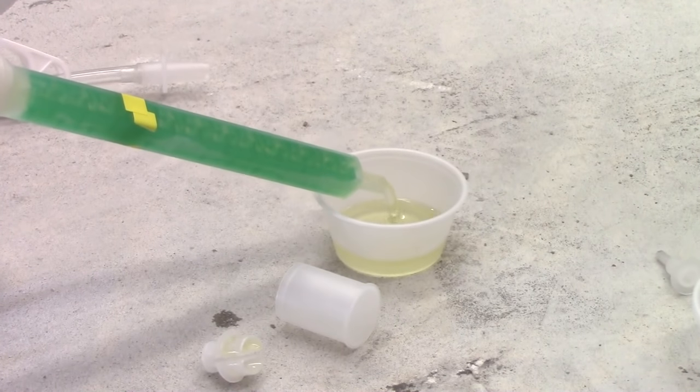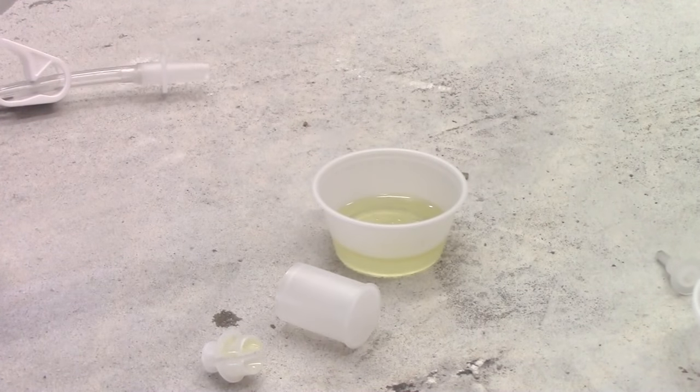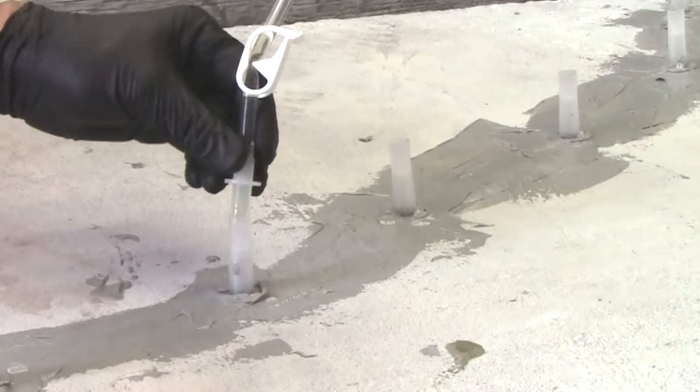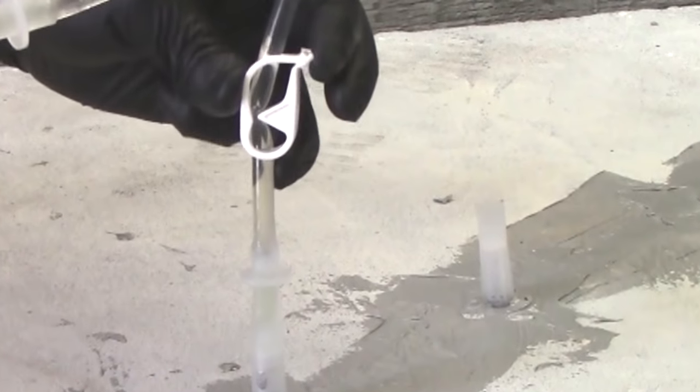Dispense one short stroke of material into a disposable container — do not use the material in the container. Firmly attach the tubing to the nozzle, then attach the opposite end of the tubing tightly over the tip of the first port that needs to be injected. The flow clip should always be closed and only open while dispensing material.